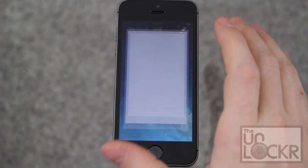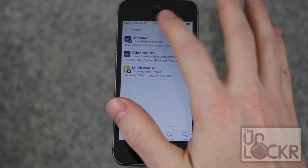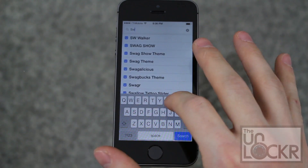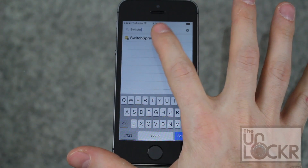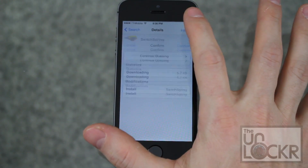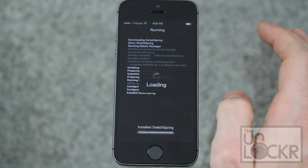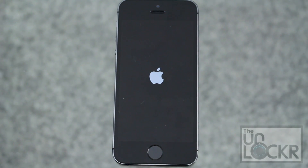First, go to Cydia and tap Search in the bottom right, and search for Switch Spring. Tap on that, tap Install, then Confirm, wait for that to install, tap Restart Springboard, and wait for that to happen.